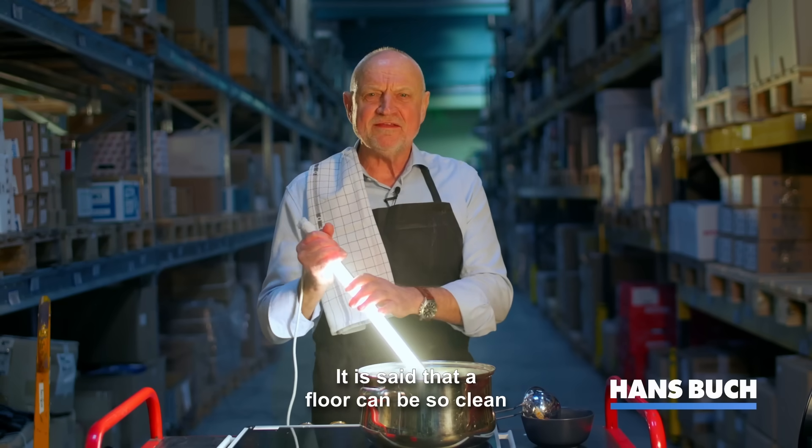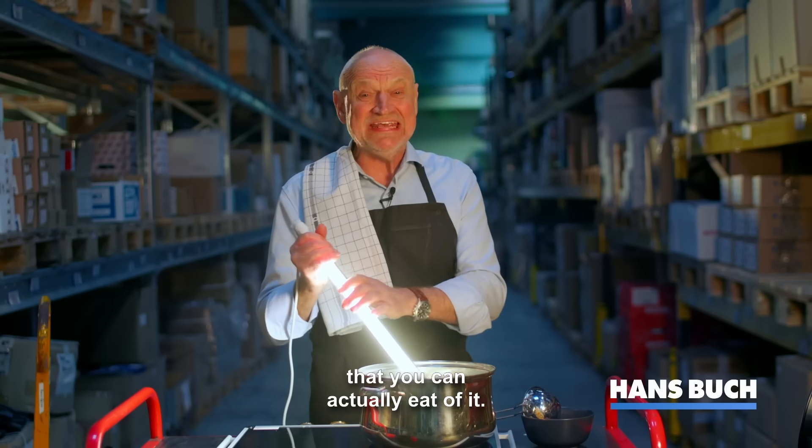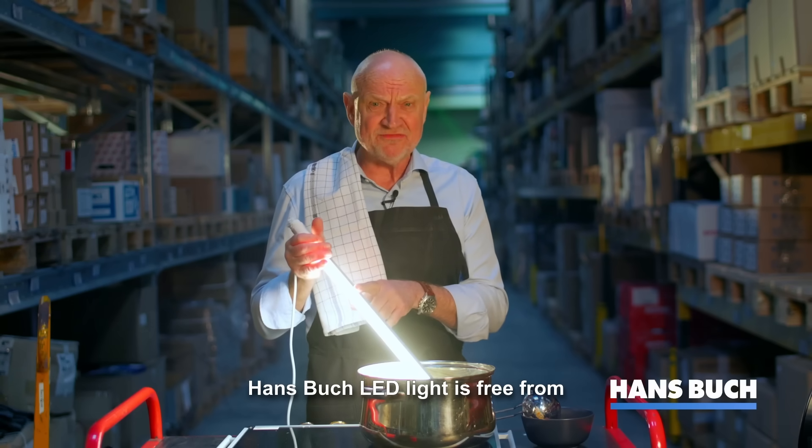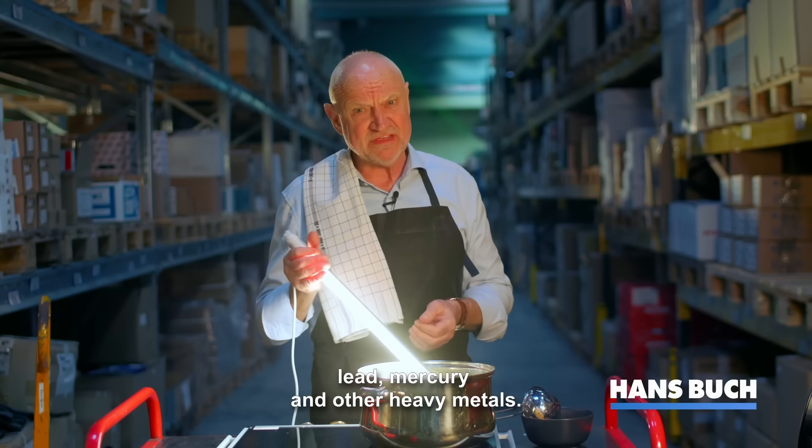It is said that a floor can be so clean that you can actually eat off it. Hansburg LED light is free from lead, mercury and other heavy metals.